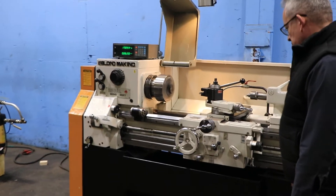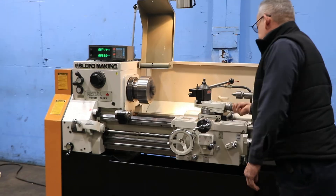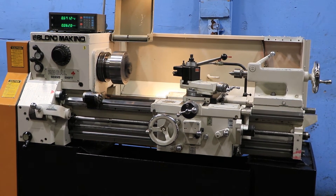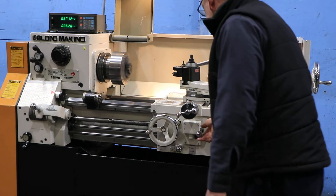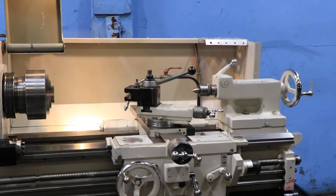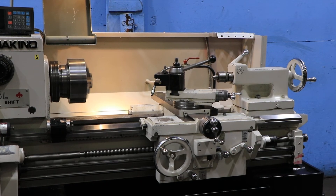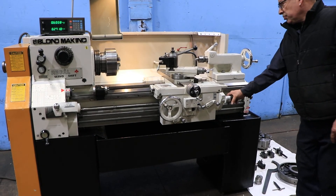We'll also show the cross slide reverse — there we go. And the cross slide. So you saw all four directions. You saw a feed, you saw a thread, you've seen all different speeds. The machine also has a thread dial indicator. It's very nice, original paint. Thank you for watching our video.